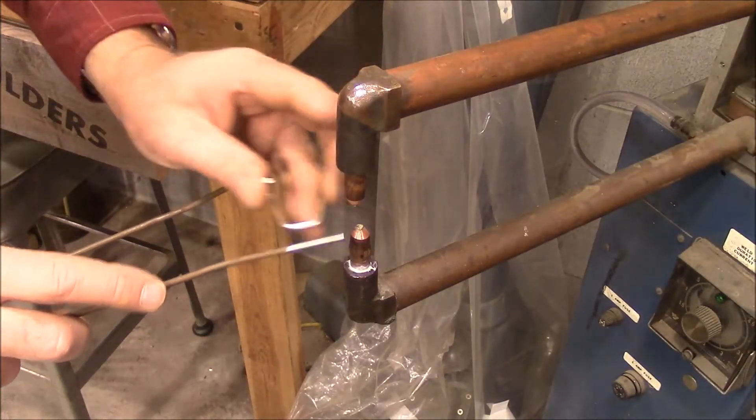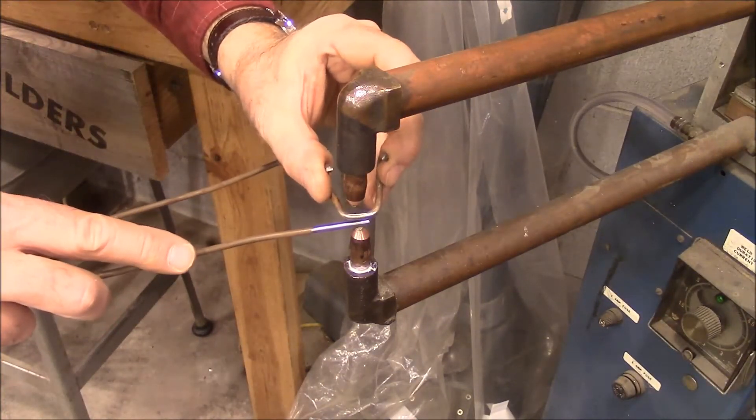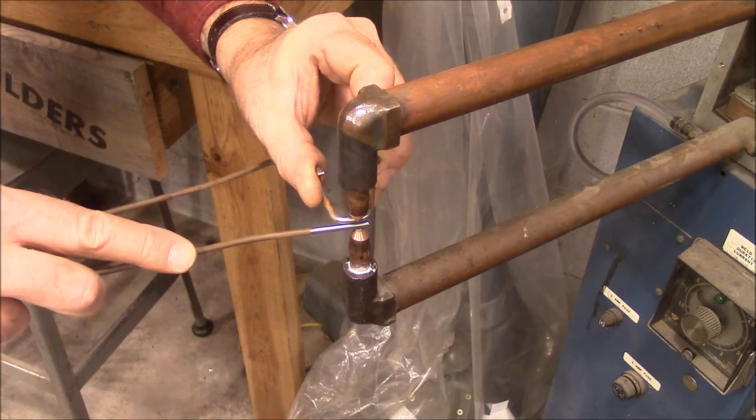I've got a wire brush and I'm going to spot weld these. I could probably braze them but I'm a little afraid to do that — I might get it so hot one day that it comes loose. Let's see how this does.